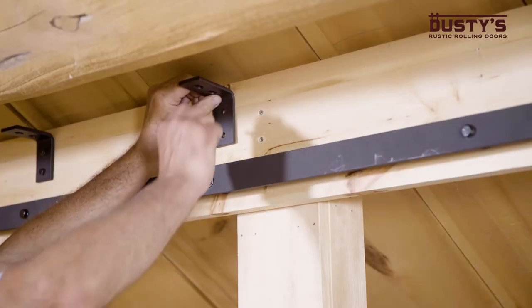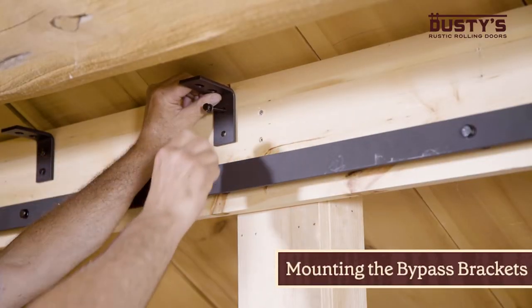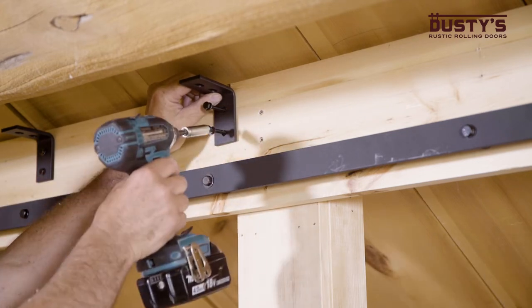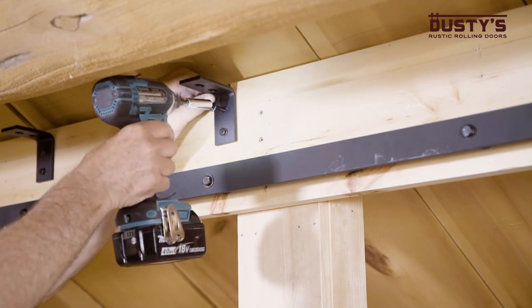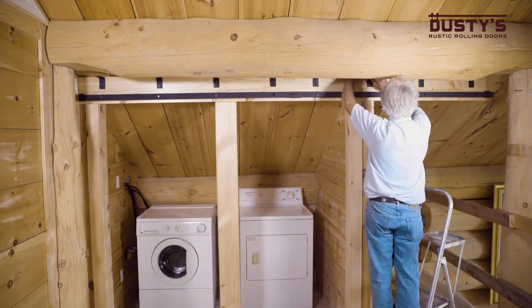Now it's time to mount the bypass brackets. Place the arm of the small bypass bracket against the wall so that the center of the holes line up with the pre-drilled holes on the header board. Insert the lag bolts and tighten. Repeat this step for the remaining brackets.